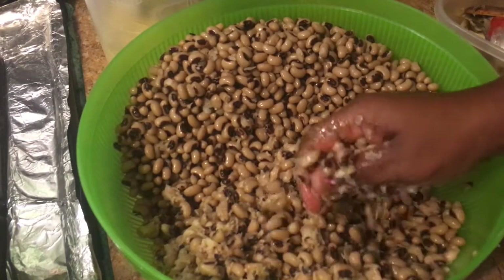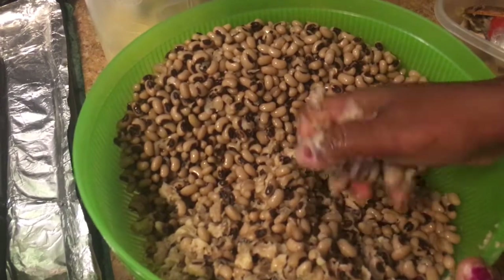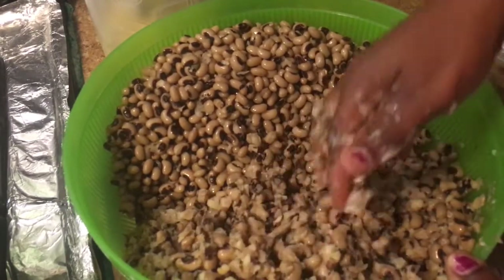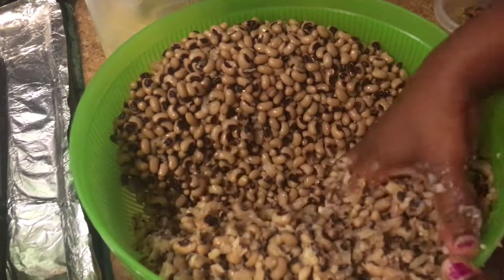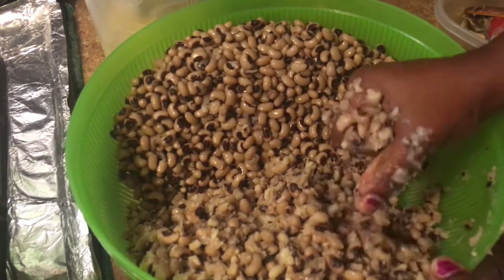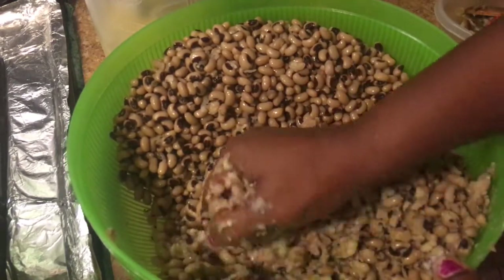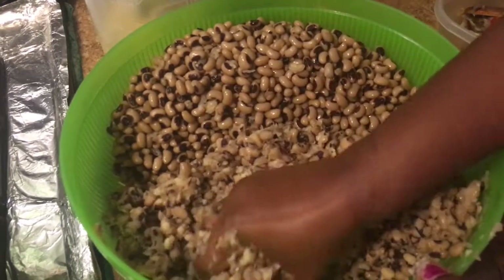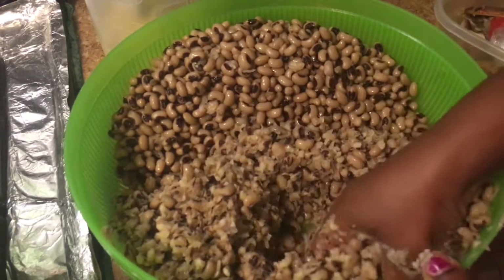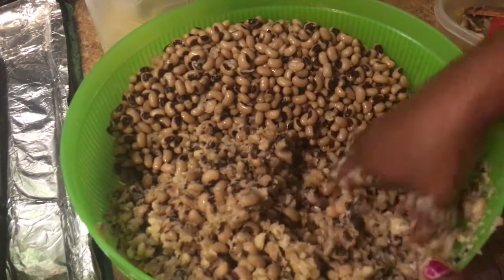Excuse my little one — every time I want to do a video, that's when he likes to be part of the mix, which I love. I just felt like eating beans today — why not? It's a lazy day, eat what you want. It won't cost that much at all. It's one life to live — eat good while you're alive.